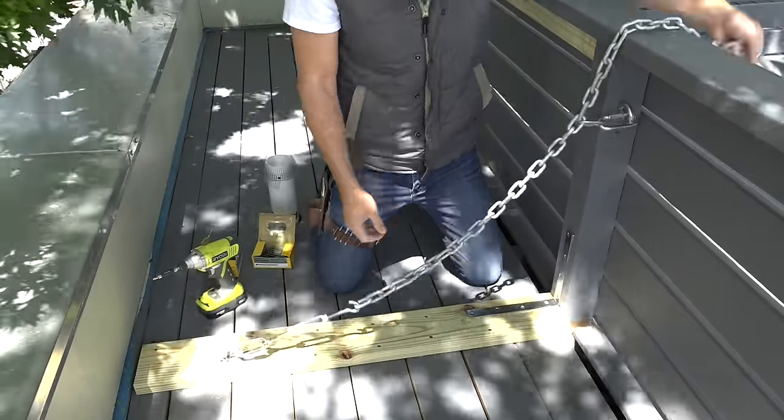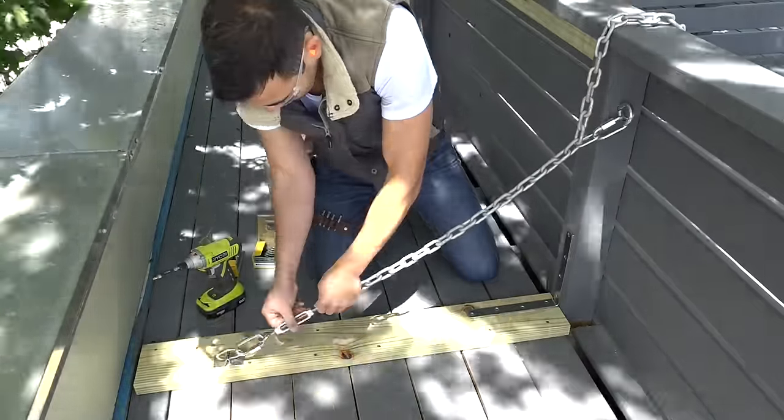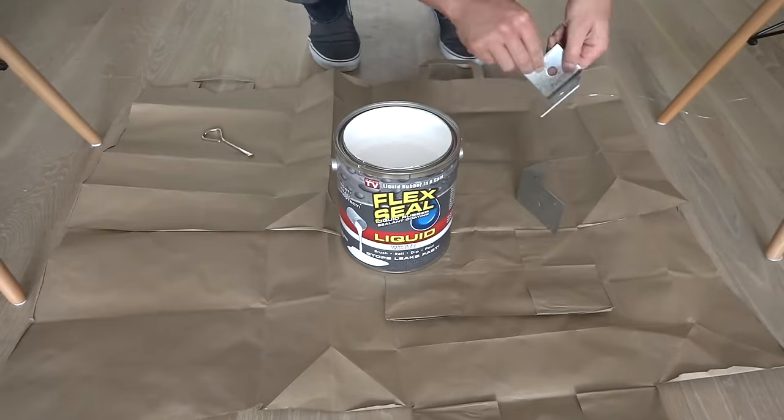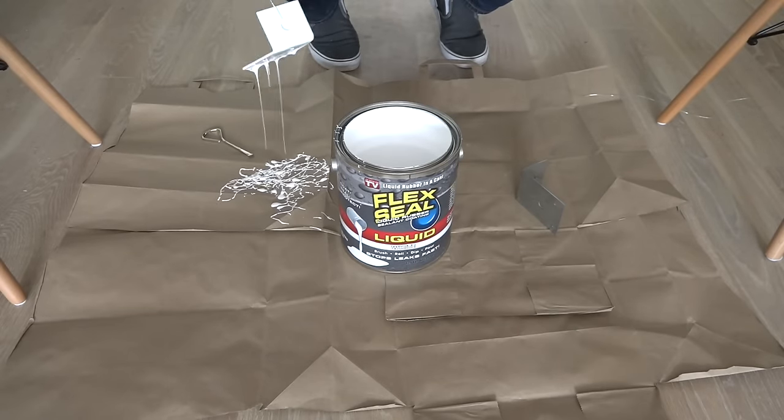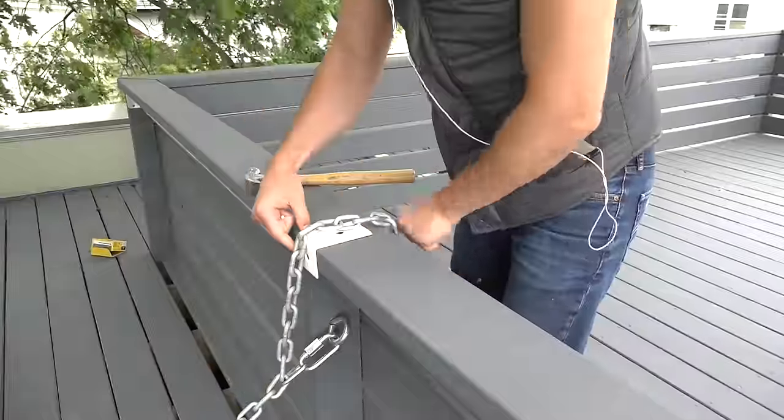I used a come-along and a series of carabiners to tighten the chain to support the post. I didn't want the chain digging into the top rail, so I coated a couple of L brackets with flex seal and then nailed them into place.